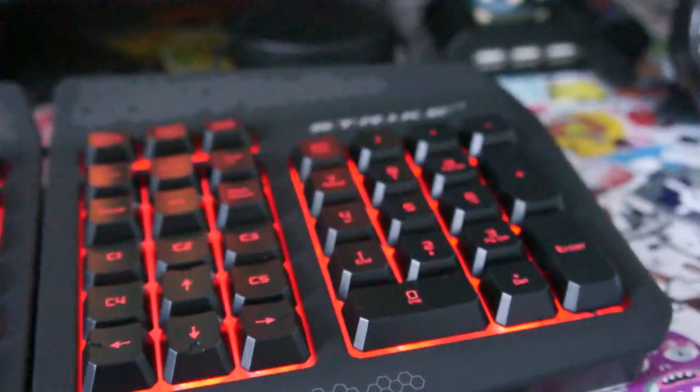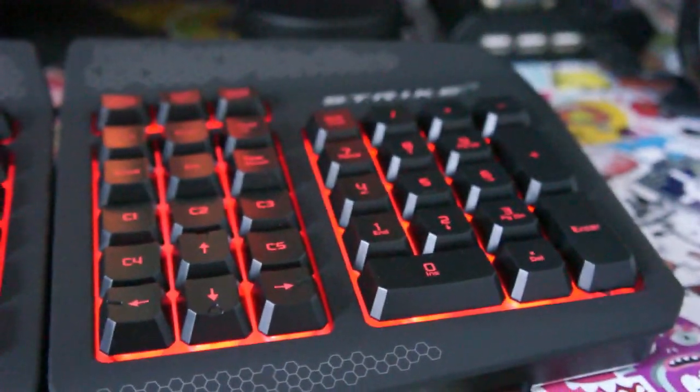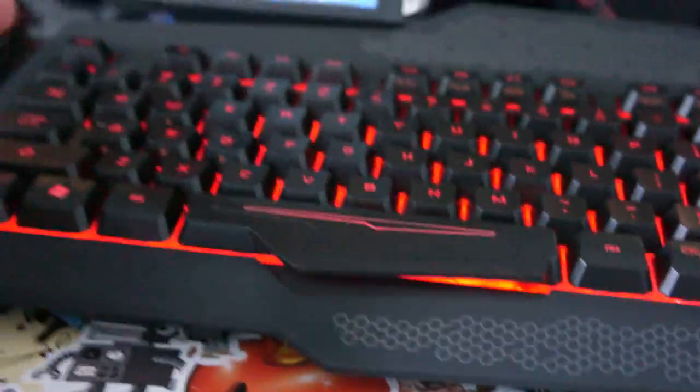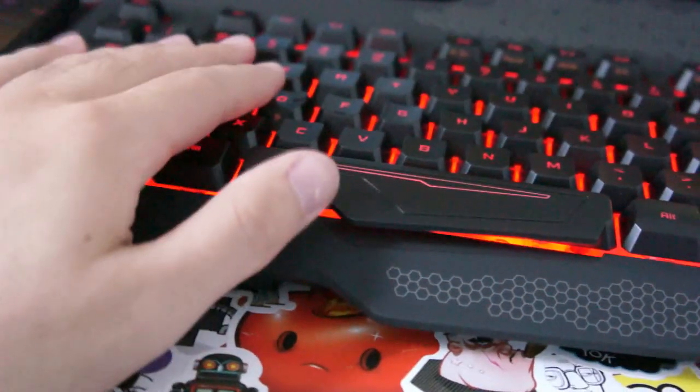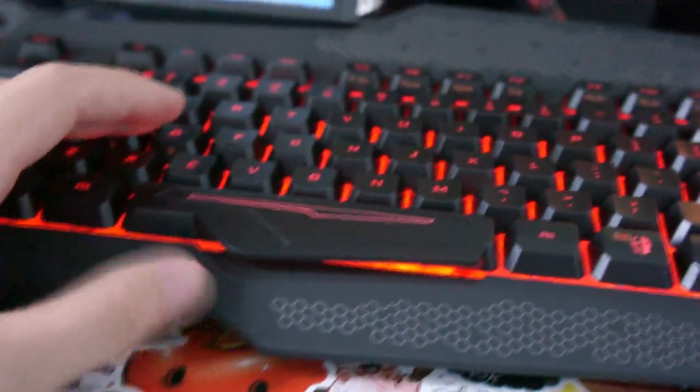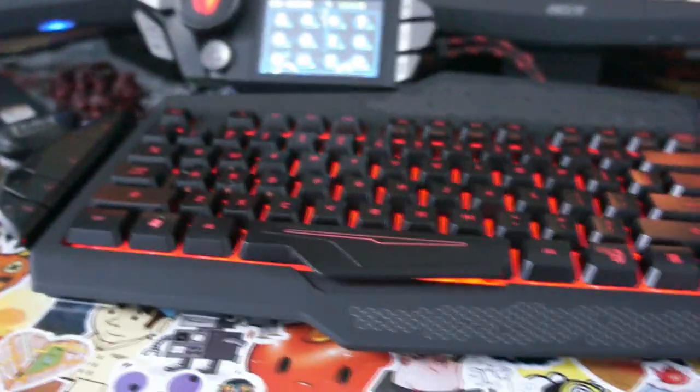The numpad will just be used as my standard numpad and arrow keys. So that's pretty much it for the keyboard itself. The negatives are the lighting system and the tall keys — I prefer mid-range keys myself. But those are the only two negatives I really see about this keyboard.